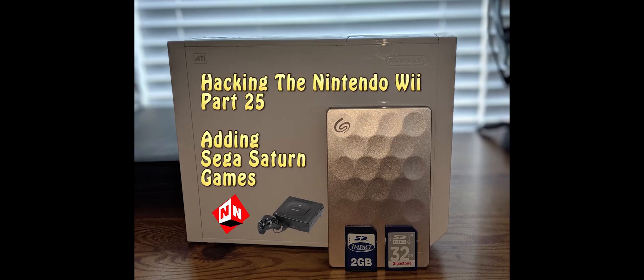Welcome back to No-Nonsense Reviews and How-To's — Hacking the Nintendo Wii Part 25: Adding Sega Saturn Games. Before we get started, I do want to warn you that most Saturn games don't work well, or work at all. I personally am not going to be playing any Saturn games on the Wii, but if you want to try it out, you're more than welcome to.